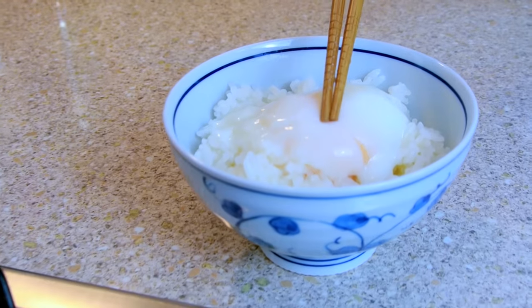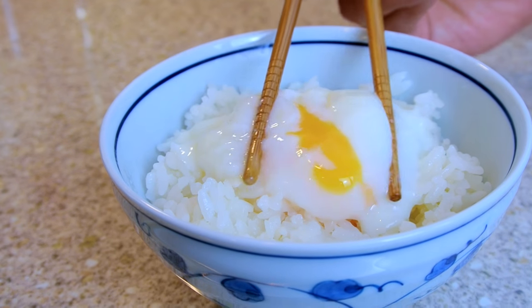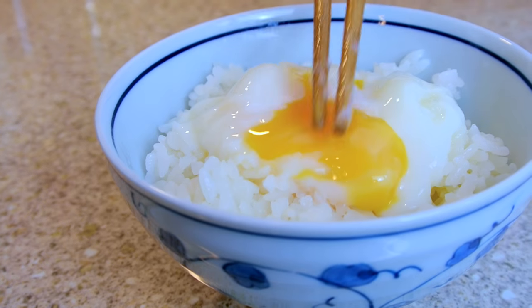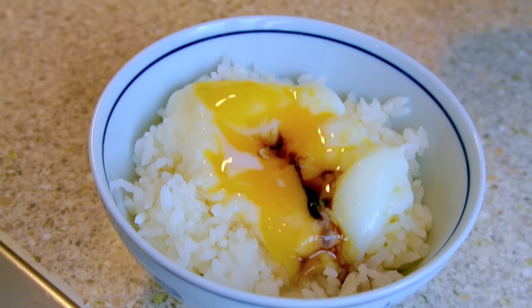Hello everyone, Dai here and welcome again to my home kitchen. In today's episode I'm going to show you how to make possibly the easiest recipe you'll ever find on this channel, and it's called Onsen Tamago. Onsen Tamago literally means Japanese-style poached egg.